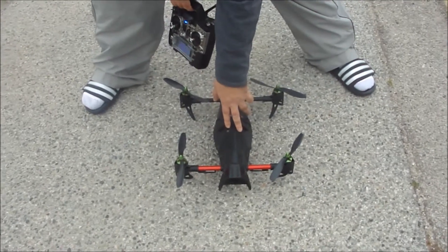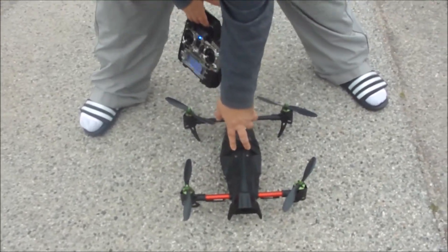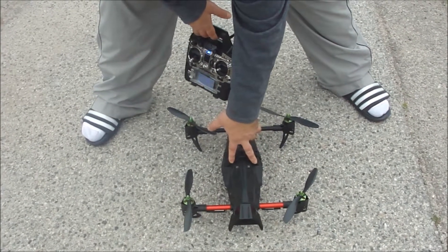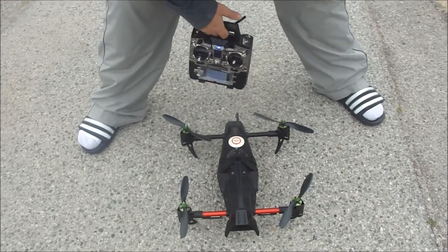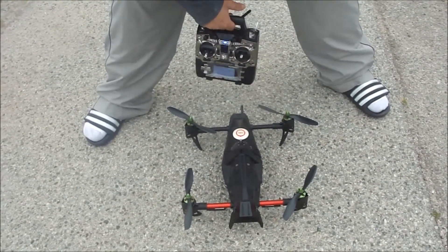I have a NAZA light flight controller, but I flashed it to the NAZA MV2, so it's basically like a NAZA MV2 in here. And I have Afro ESCs — I think they're multi-star motors.